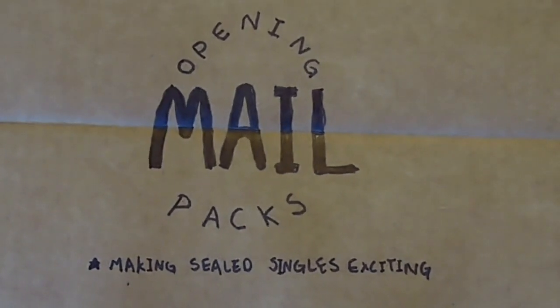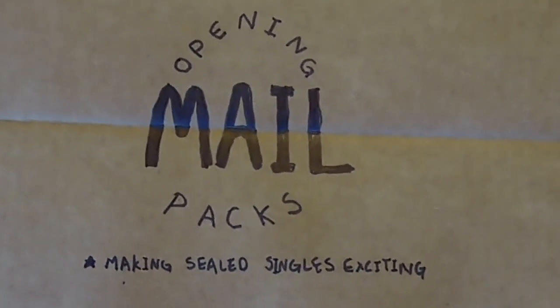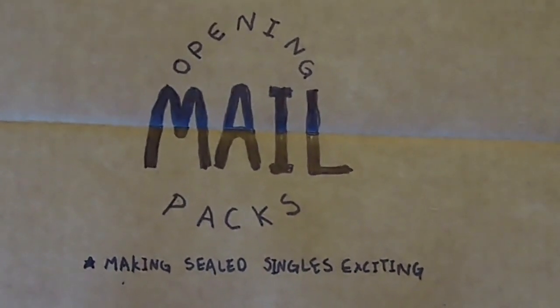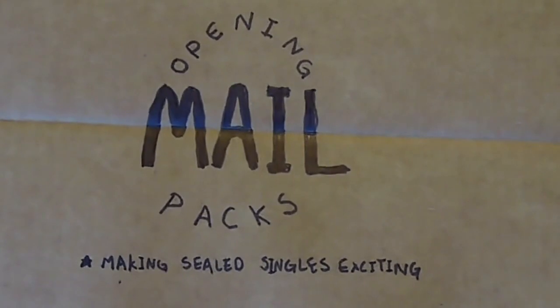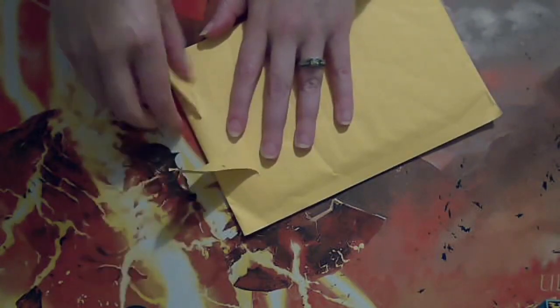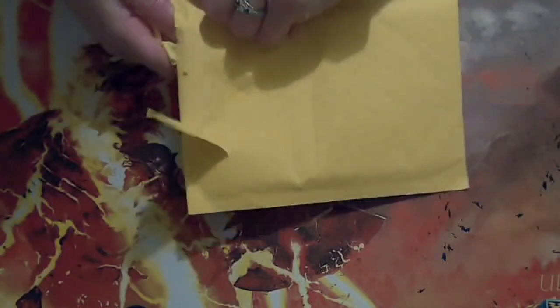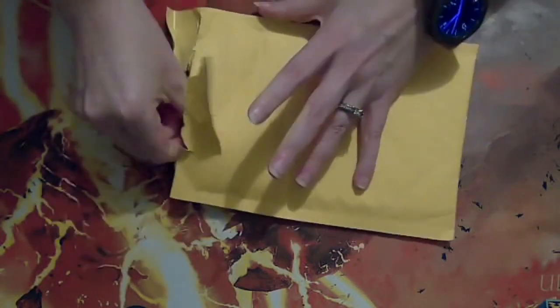Welcome to Opening Mail Packs, the video where I open my mail as if it's sealed boosters because I forgot what I ordered. It's Leah, and we got a mail pack today — cards for the snake deck. Hoping to be able to play the snake deck this weekend, but we're still missing a lot of cards in the mail for it.